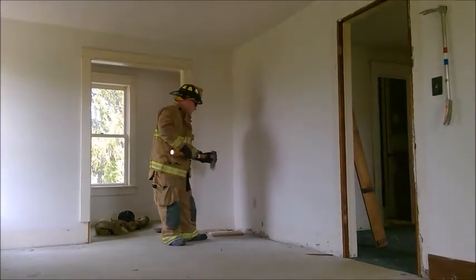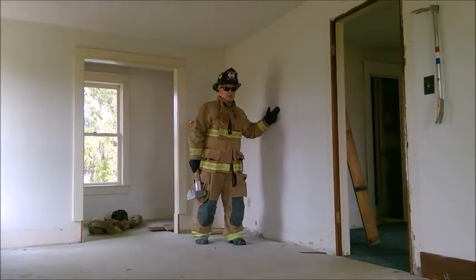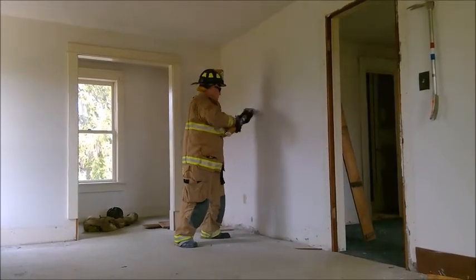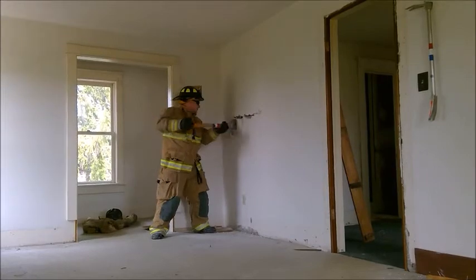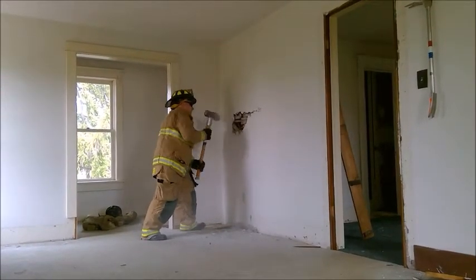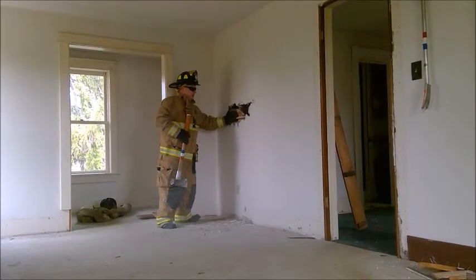I'm going to show you a technique that I like to do. I'm going to use the blade end of the fire mall and dance across this wall, cutting it until I find a stud. I'm going to start using a stud as my reference point. Now I can batter in to expose my lath and start cutting it. Now I've got a good enough inspection hole to make sure there isn't any fire or anything like that in there.